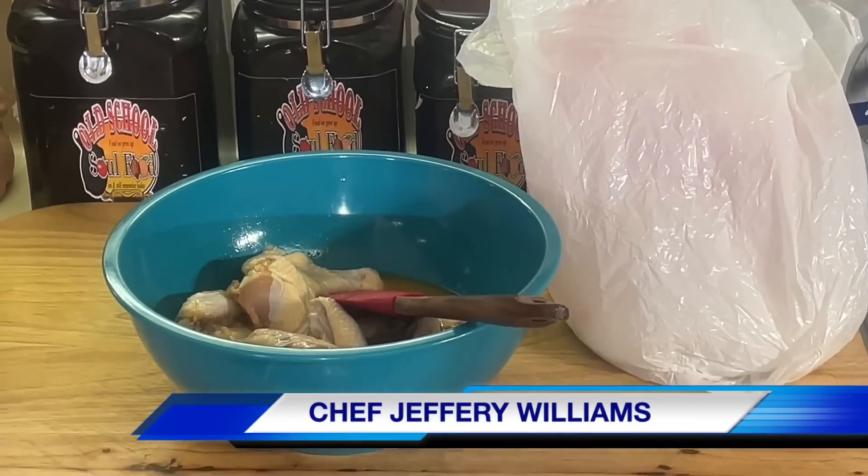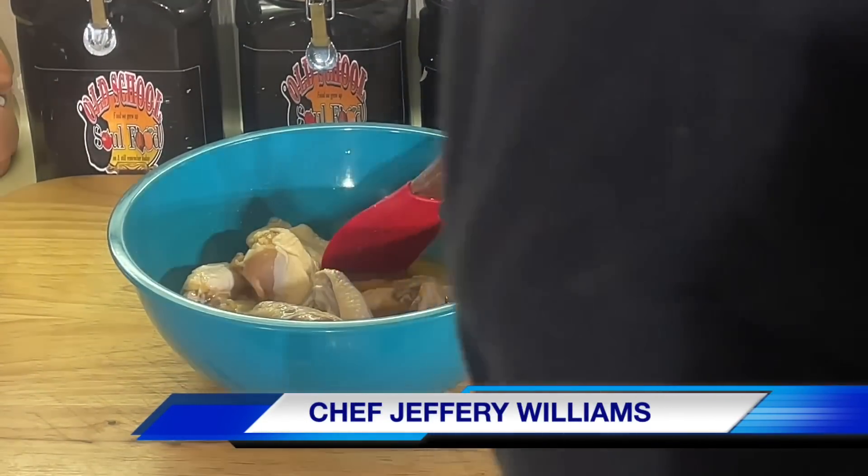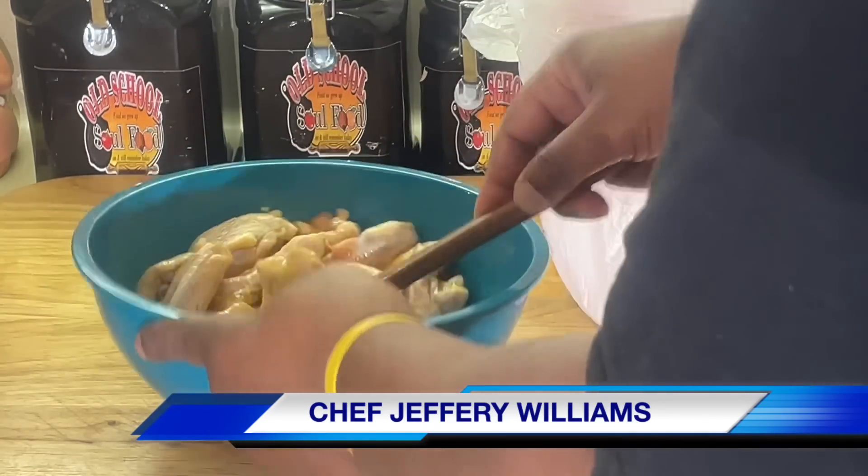Hello, my old school soul food family. Chef Jeffrey back with another video. I'm finna do a quick video — it ain't gonna be a lot of fanfare or nothing like that.